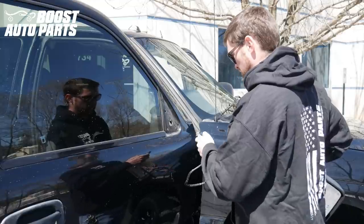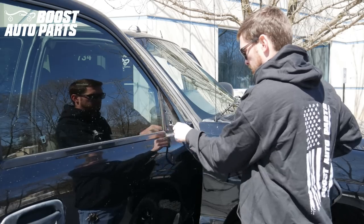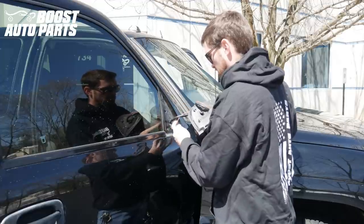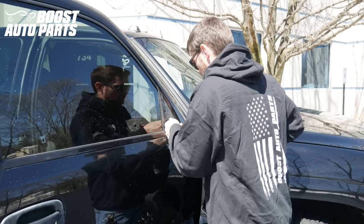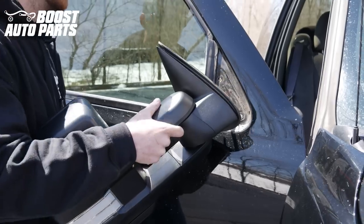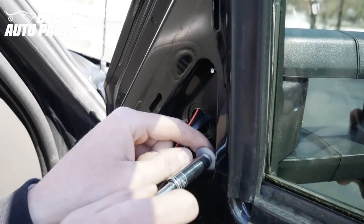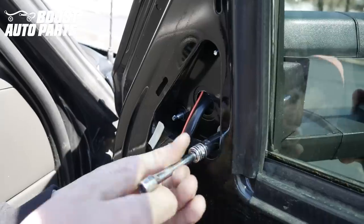Now we're going to take our new mirrors provided by Boost Auto Parts. We're just going to route the wires into the cab and fish all the wires all the way through, then we're just going to mount the mirror up. It's important to note — you want to make sure all of the slack is pulled into the cab of the truck so that nothing gets pinched between the body, the mirrors, and the truck. However, you do not want to pull the excess slack out of the orange wire. We're just going to go ahead and put the 10mm nuts back on — you want these to be pretty snug.